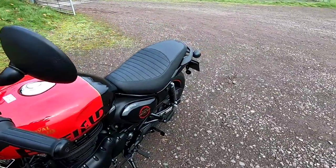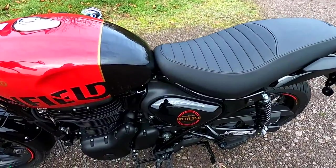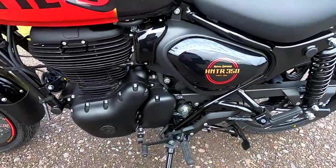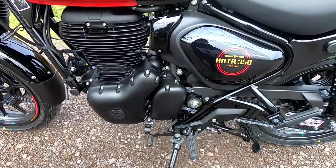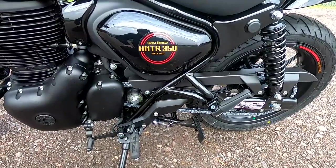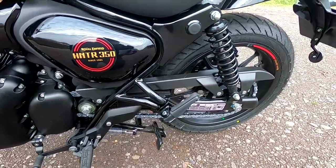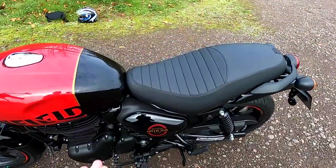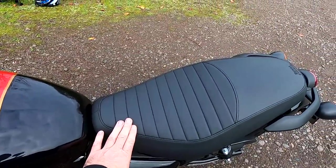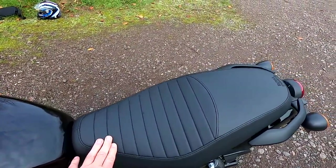The weight is a bit less than the Classic — 181 kilograms wet weight. The wheelbase is 1,370 millimetres. The Classic weighs in at 195 kilograms with a slightly longer wheelbase of 1,390 millimetres. Seat height is a really nice, low 790 millimetres, compared to 805 millimetres for the Classic, so you can get your feet down easily.